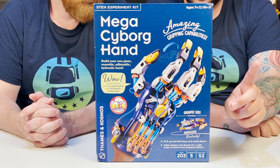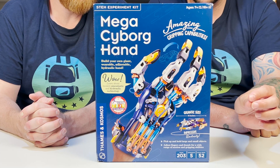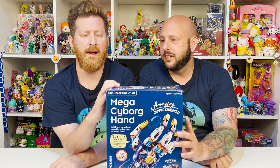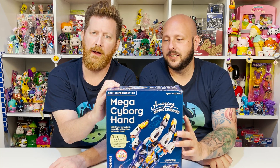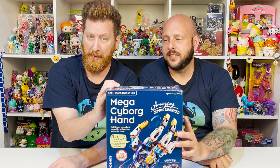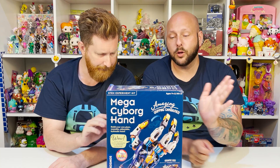Just the power of water and your own hand. Hydraulic pistons enable the mechanical fingers to open and close and grip objects with enough force to lift them. What I love about this is it's a science project — it's part of the STEM collection: science, technology, engineering, and math. This is really, really cool.